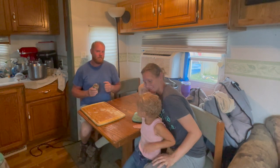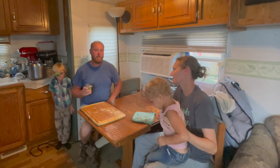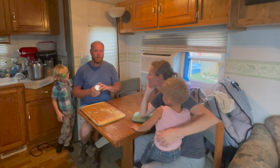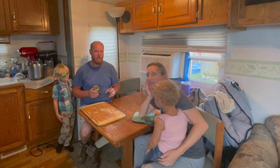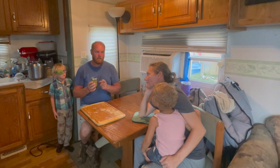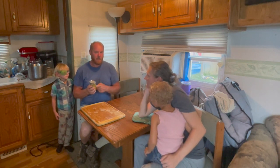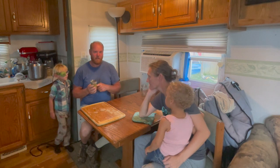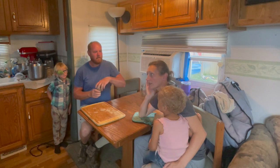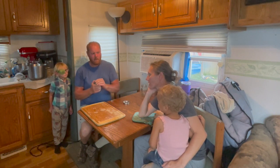Hey y'all! We just finished up doing peaches and now we're getting ready to do peppers. Since we don't really have a written-down pickled pepper recipe, we decided we better write this down. We're going to taste the ones we did two weeks ago — if they're good, we'll use the same recipe, and if they need a little tweaking, we can make adjustments.